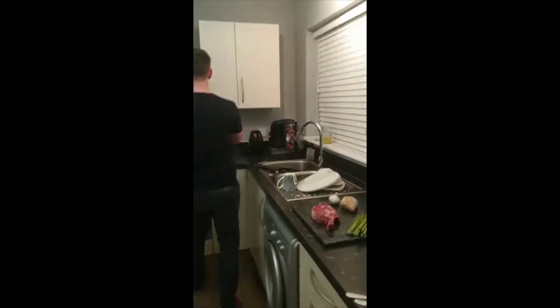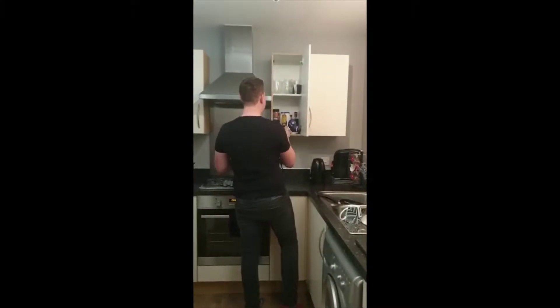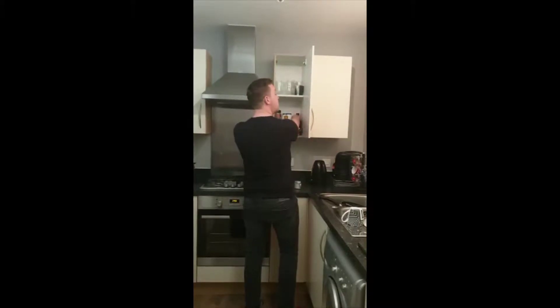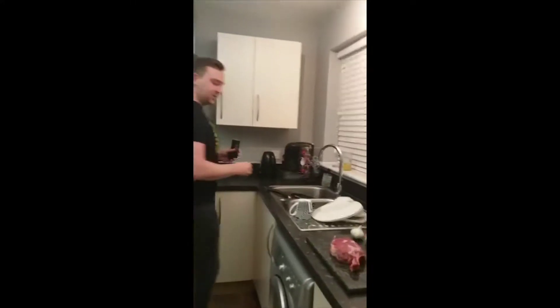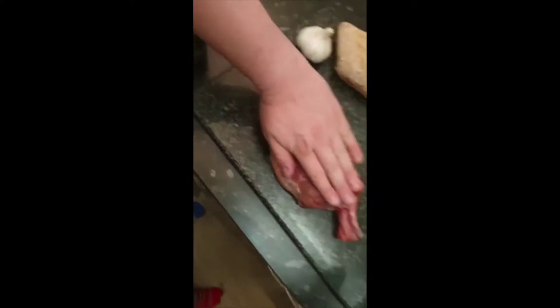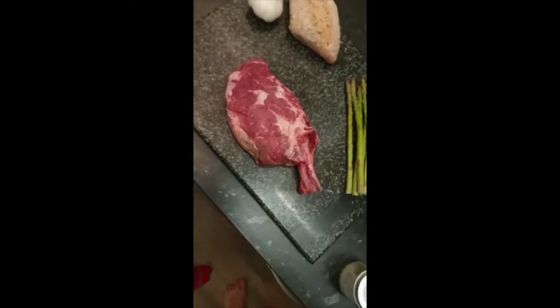Welcome to Cooking with Adam Spicer. Today we have the ribeye cut of the steak — look at that, approximately the size of my hand. It cost about 18 pounds from Waitrose.